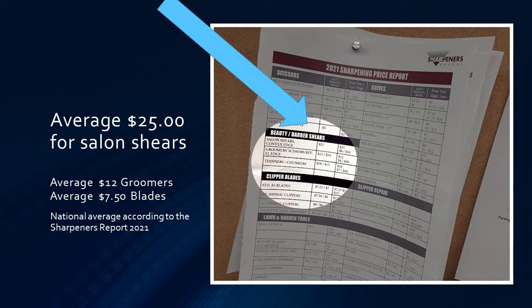With us, we charge $30 if we go to the salon and $25 if they bring the shears to our office. We also charge $9 for doing a clipper blade. Just be aware of the prices in your area. And remember, just because somebody else is charging $7.50 and doing a lousy job, that means you have an opening to charge more and do a better job.